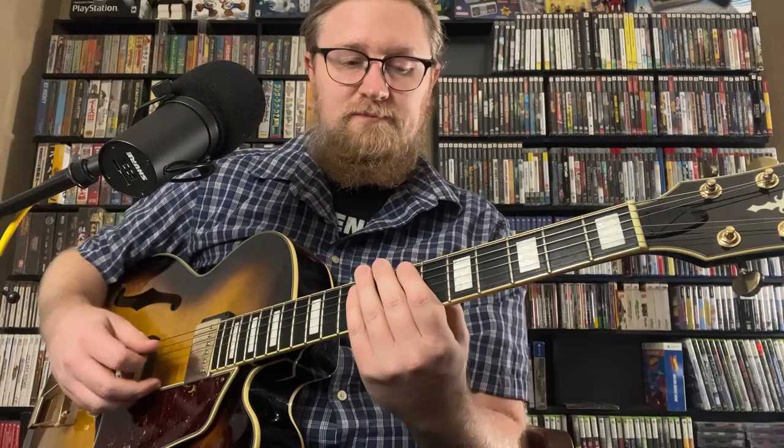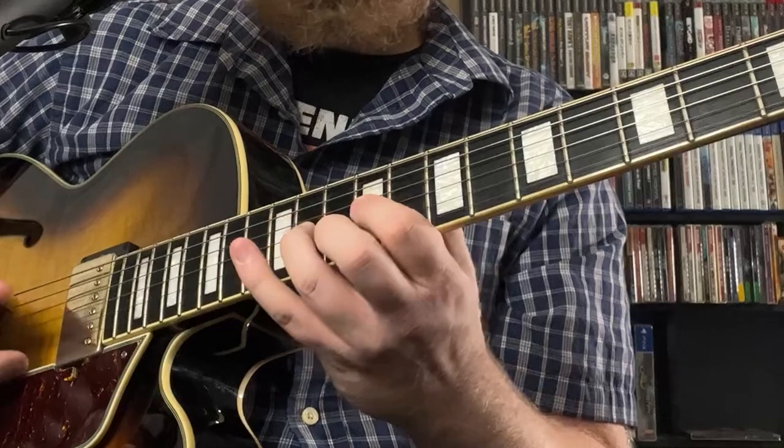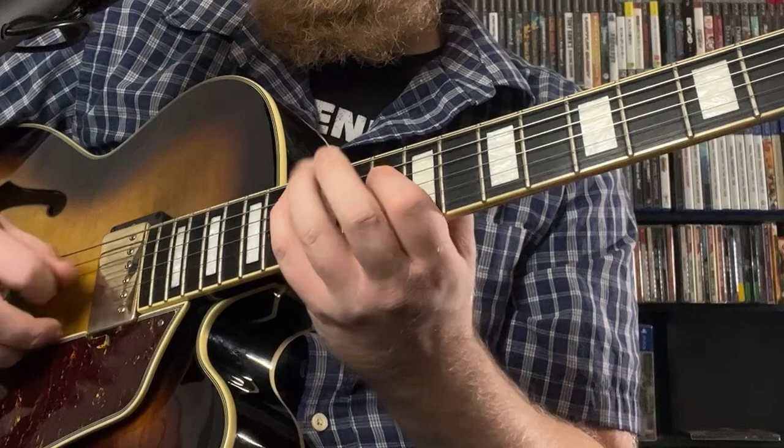We can start on any chord tone from that dominant 7b9. So that was the b9, starting on the 3rd. Here's the 3rd, b7, and then the 5th. We can do it on the 5th, then the b9, and so on.